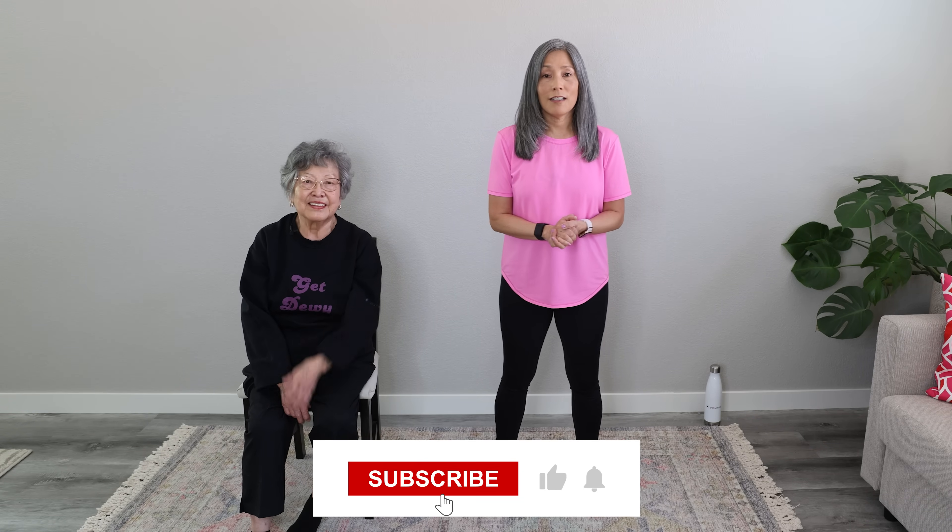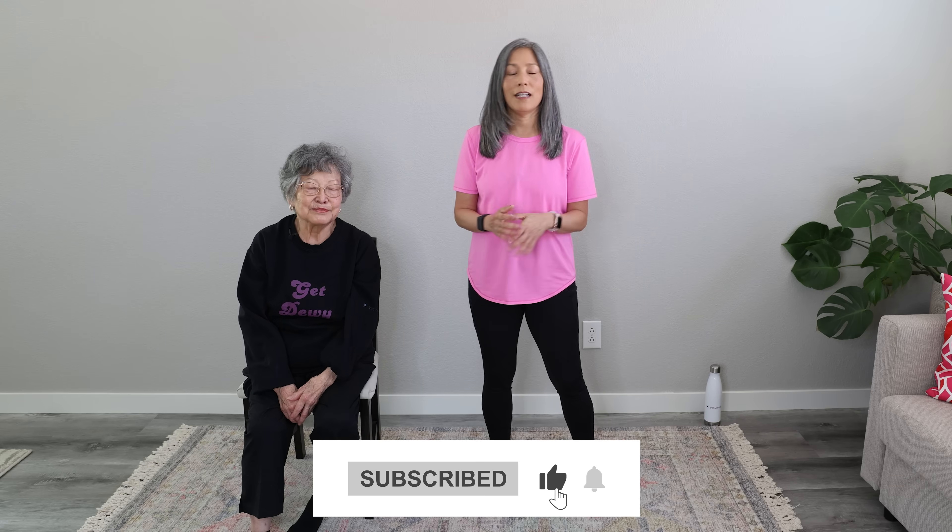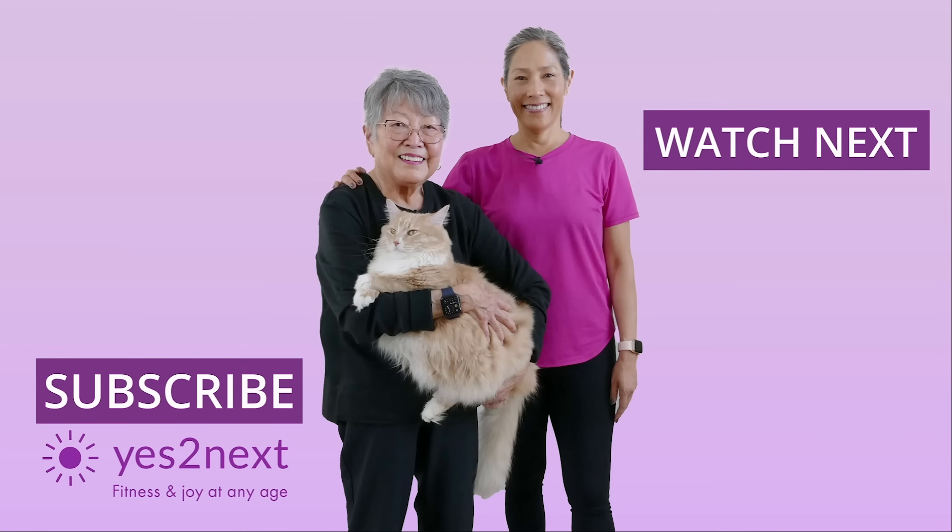If you like this video, please give it a like, let us know what you thought in the comments, and subscribe to our channel. We'd love to help you get stronger and relax. Look forward to seeing you in a future video. And in the meantime, keep breathing and stretching. Peace — see you soon.